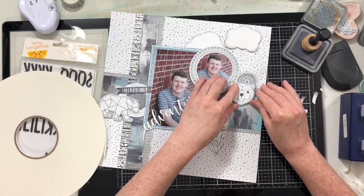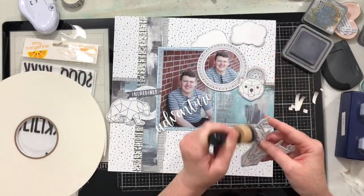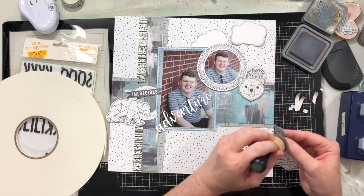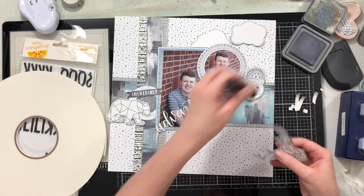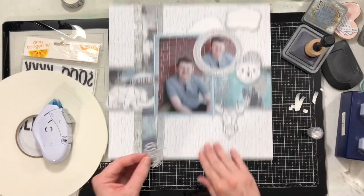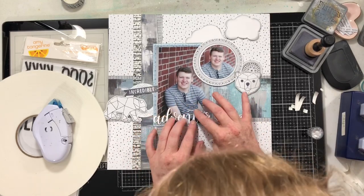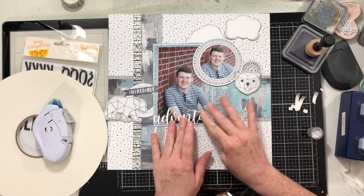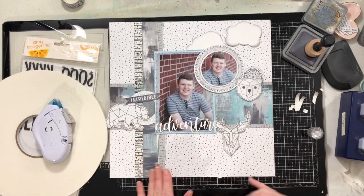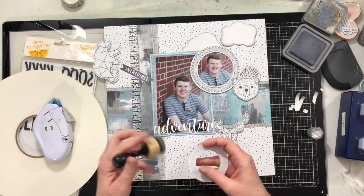I'll go through and place the die cuts where they're going to go, put some of them up on foam tape, and put the clusters together. I decided that the 'adventure' die cut could go right over the bottom of my photo — I like how it contrasted against the photo, and having the beginning of my title there really pulled all the elements together and made everything feel cohesive.